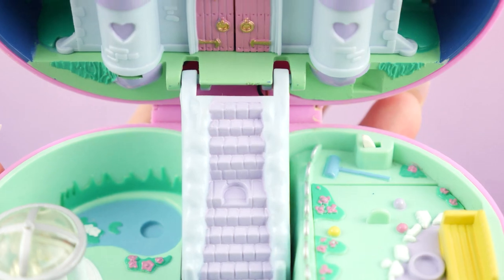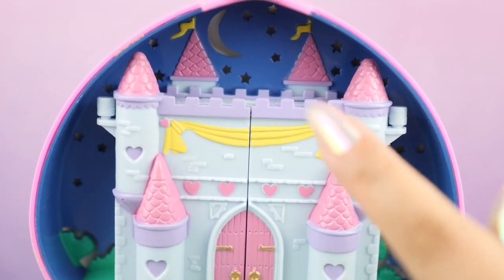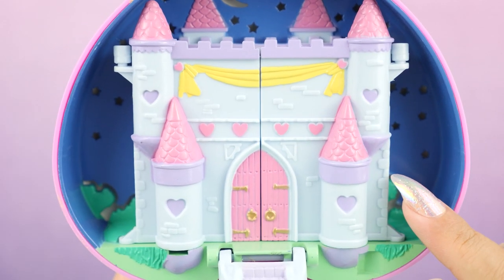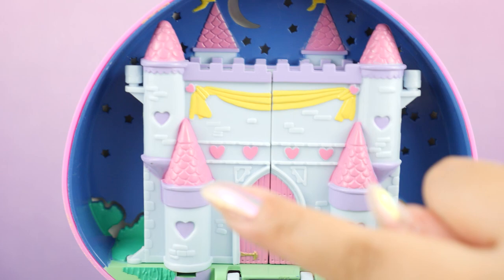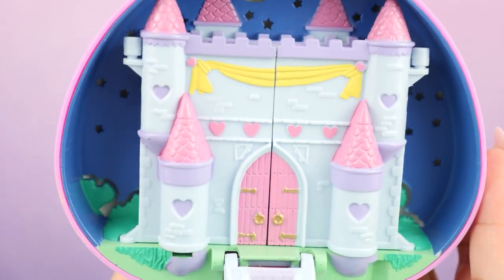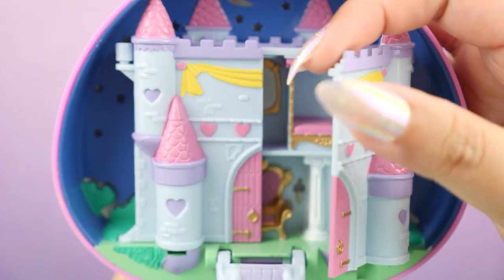Going up this fancy set of stairs, we get to the castle. We see stars in the background, hence the name Starlight Castle. This is the cutest castle I have ever seen — look at all the hearts and the pink. If I had a castle, this is what I want it to look like. The pink doors — so beautiful.